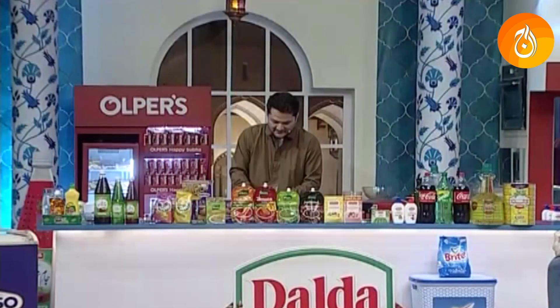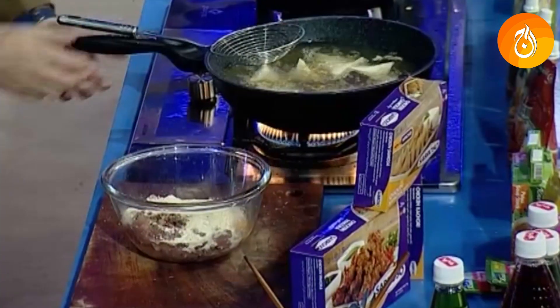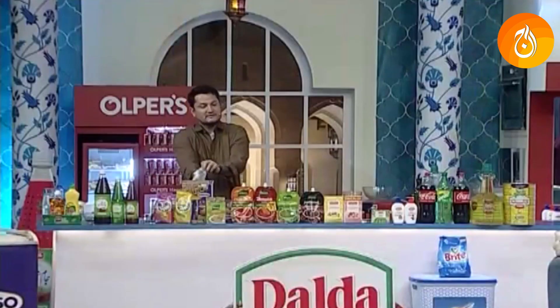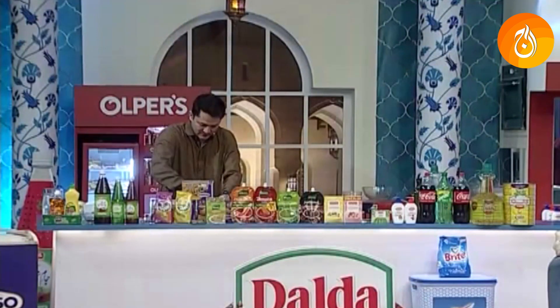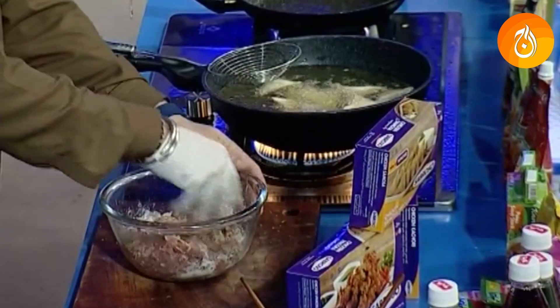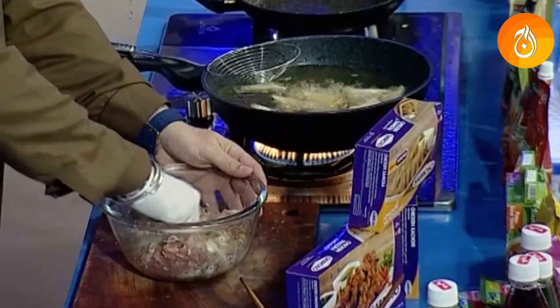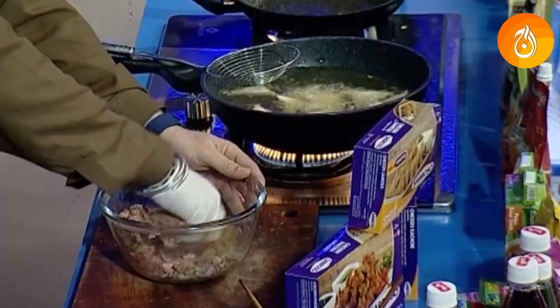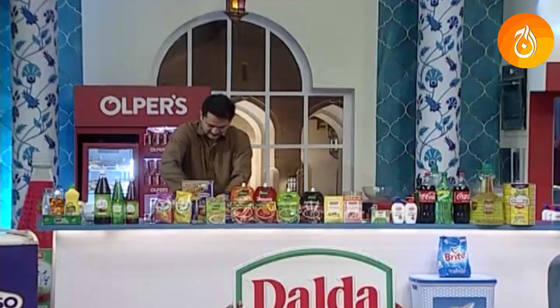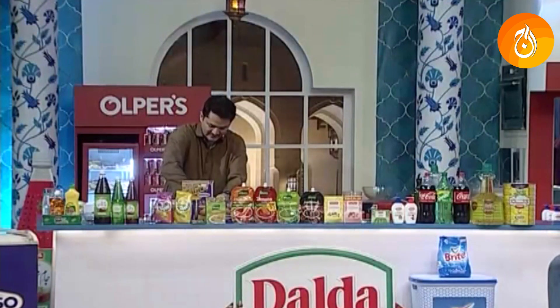Then we add the chicken samosas and mix it together so the color is equally golden brown. Add chopped onion, chopped tomato, and coriander. We will slice the tomatoes and add them.